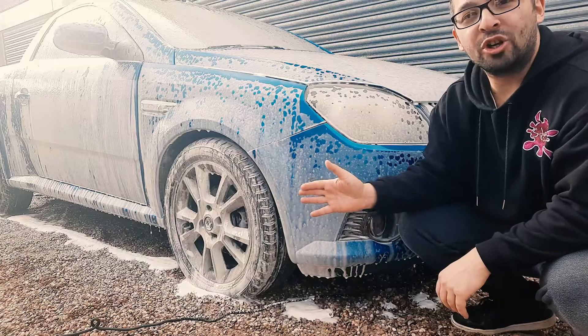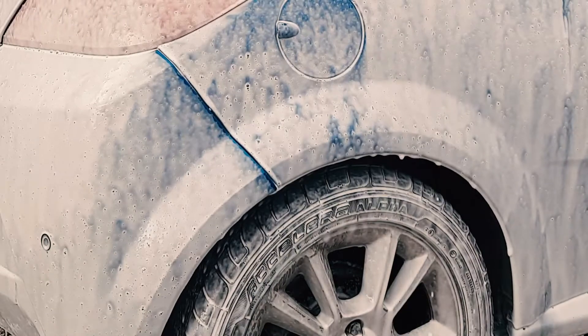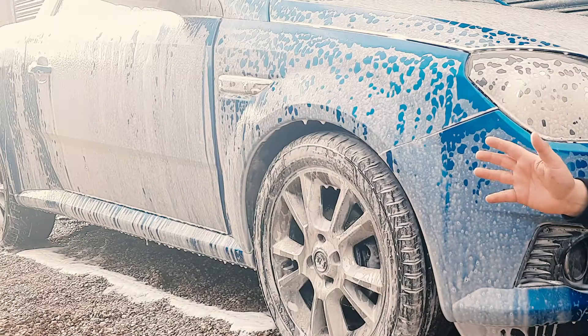Now that we've put a nice thick coating of foam onto the car, what it's going to do is soak into the dirt on there. You want to leave it for around five minutes, but obviously it depends on the conditions on the day that you're using it.